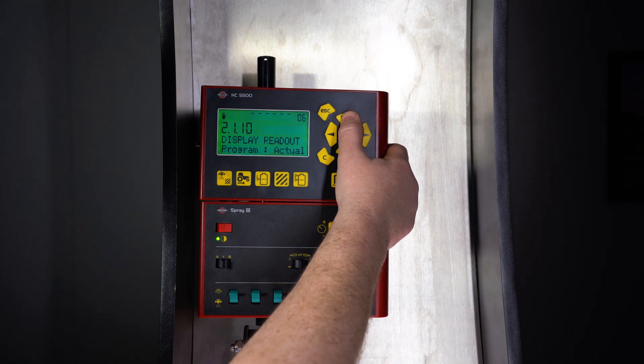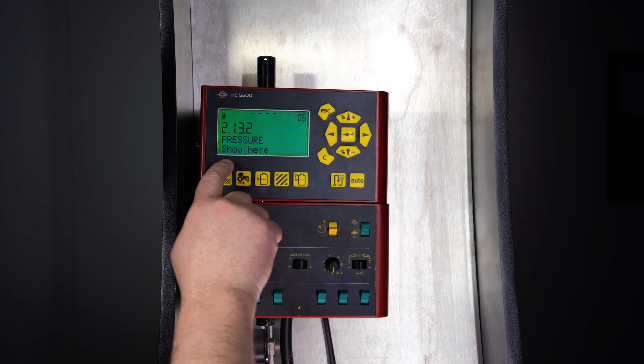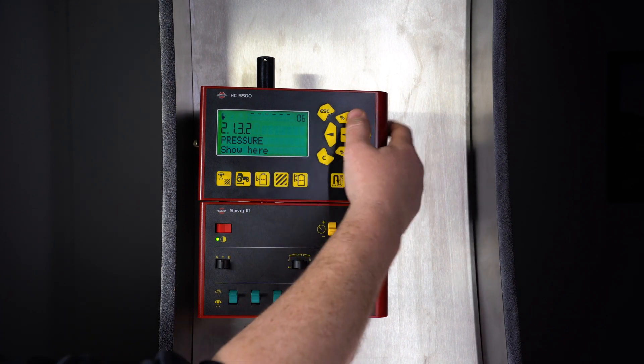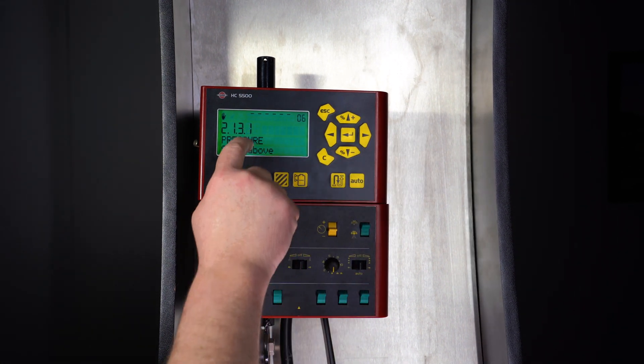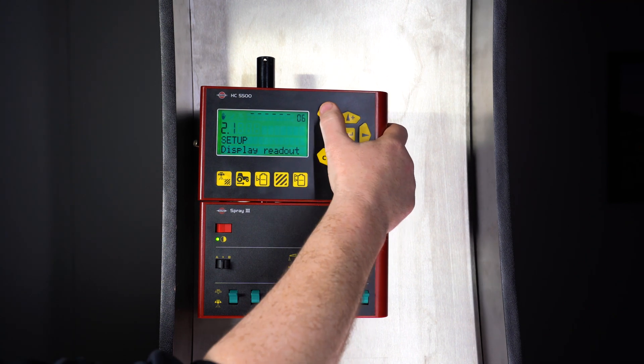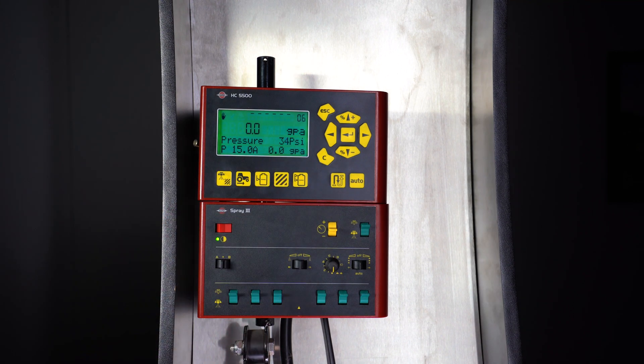Let's change it to our pressure sensor. Now we can either show here, so it'll show on the bottom line, or we can show above, where it'll show on the second line from the bottom. So we'll do show above, hit enter, and now you see we've changed this top line to show our pressure.